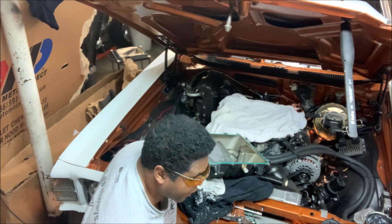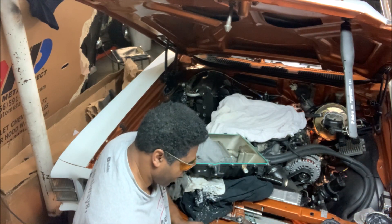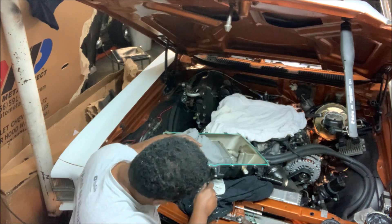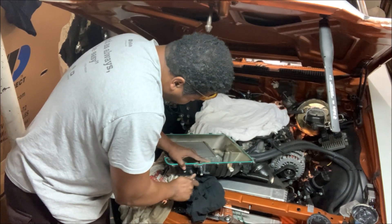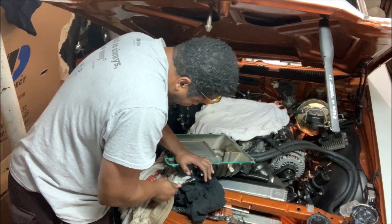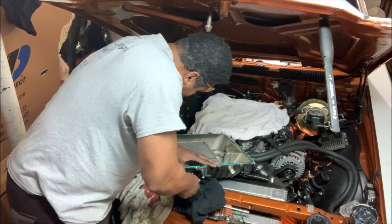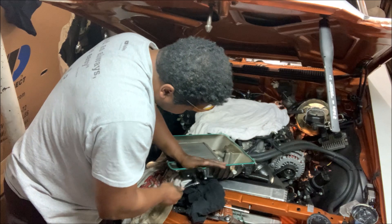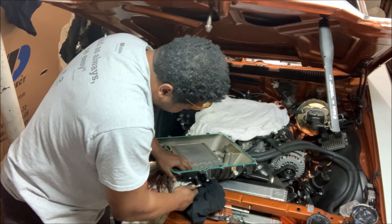For tapping, I like to put a little grease on the tap because it catches the shavings and makes it a little easier. Starting nice and slow on the second hole, making sure it doesn't get lopsided when you first start in. The grease not only catches the shavings, it also lubricates the thread.